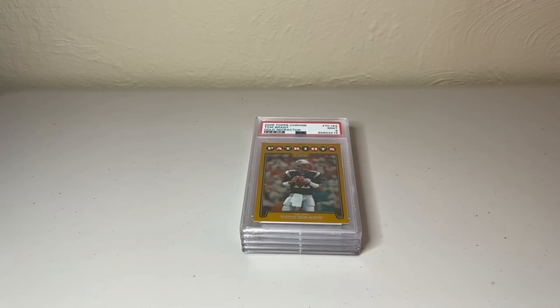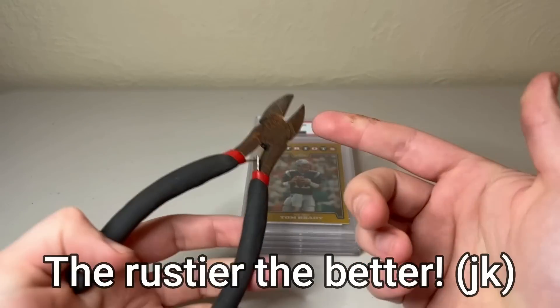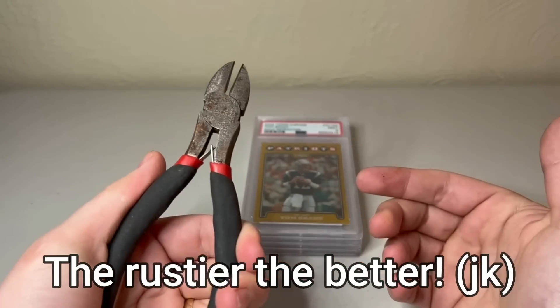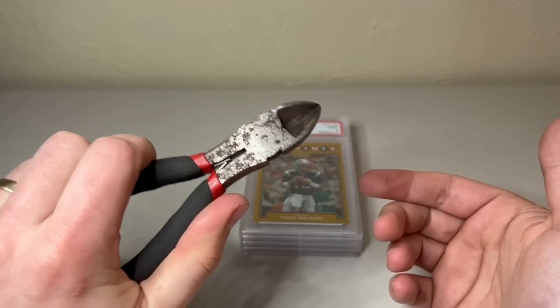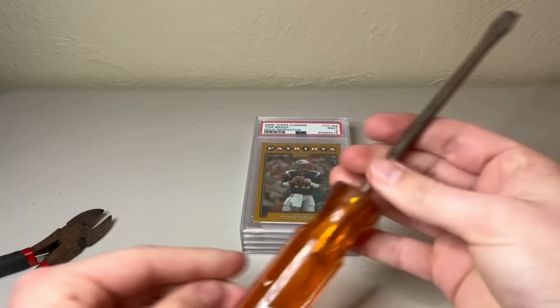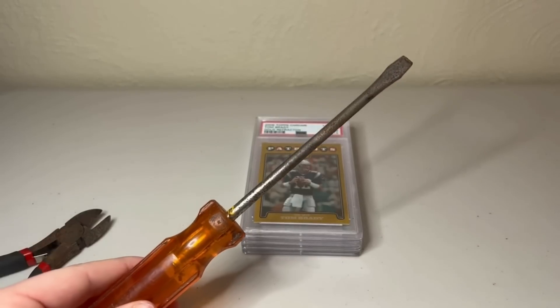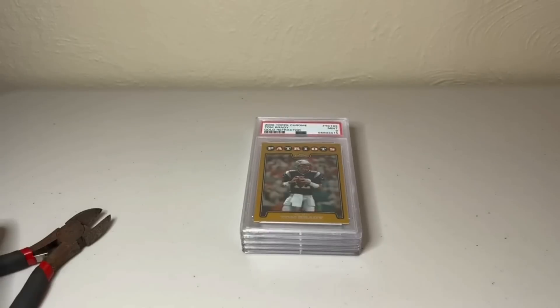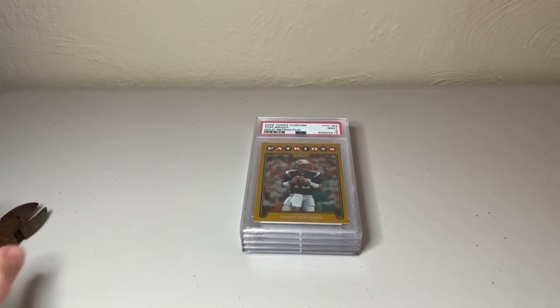Let's get started. There are a few things you're going to need before we begin. You need some sort of pliers to cut open the case — I have literally the crappiest old rusty pliers, but they'll do the trick. Then you want a flathead screwdriver — I have one here, again rusty, and then a small one to help at the end. I'm by no means an expert, but I'm just going to step through the process so you guys can see what I'm doing.